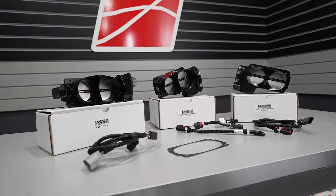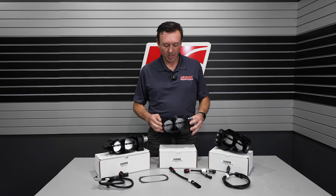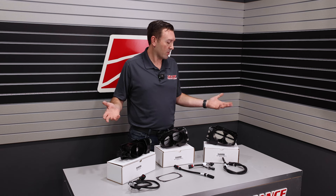We've changed the color. These are black. We still polish them to give them a nicer black finish. I think it's really sleek and modern.